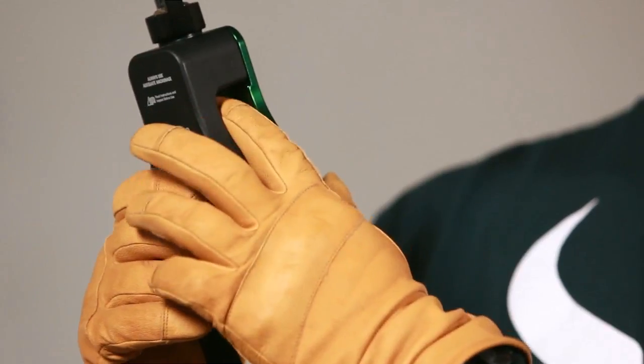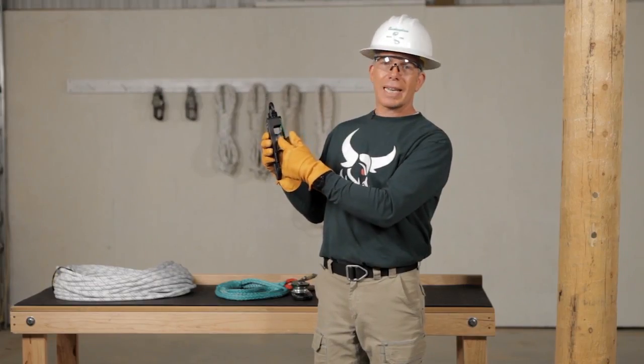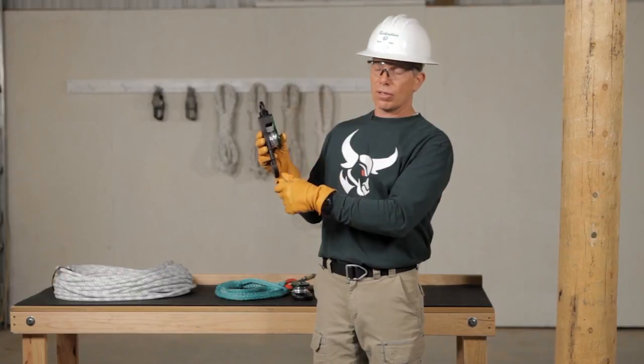Let's go to the shiv. Give it a spin, make sure it operates smoothly and nothing's binding up. We also want to look for any gouges or sharp edges that could damage the rope as it works over the shiv.